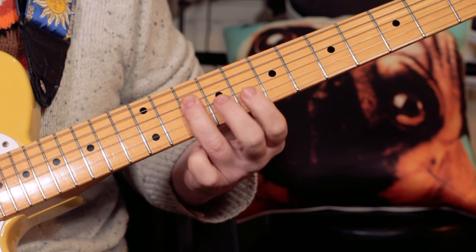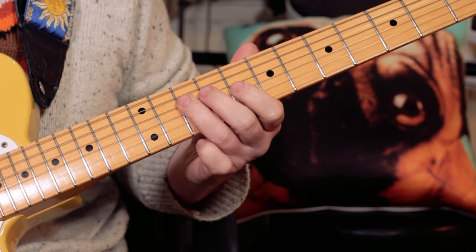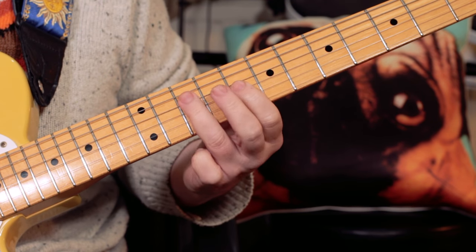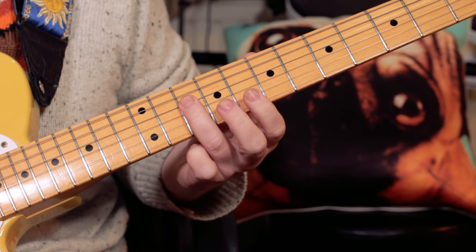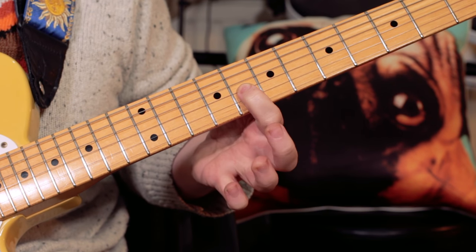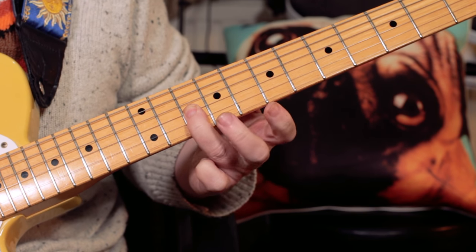I'm just playing C, E flat, C — frets 10, 8, 10 — and then two F's on 10. So on the D string: 10, G string: 8, D string: 10, then two 10s on the G string.